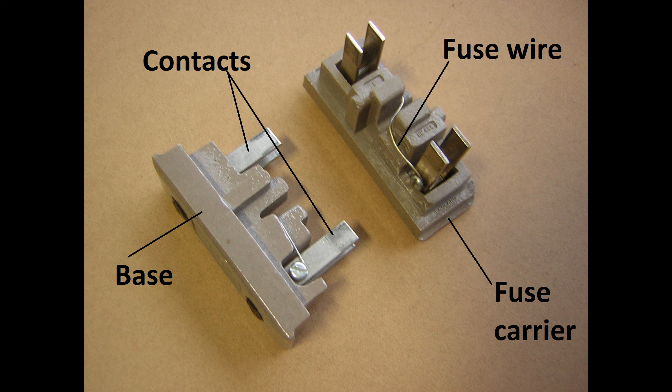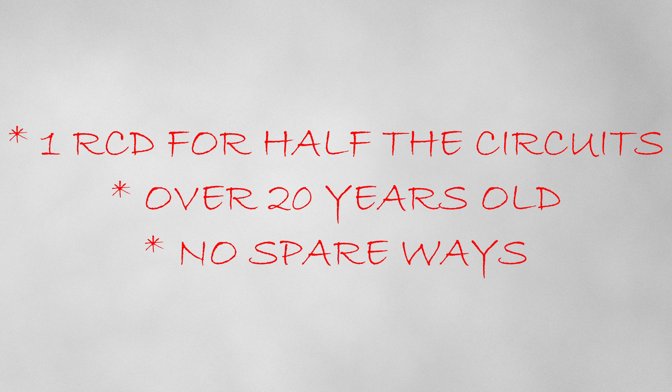There are a lot of reasons why you might want to get a new consumer unit. It could be damaged, it could have no spare ways, it could have no RCD protection, or it could have rewireable fuses — yuck. I know that my own consumer unit only has one RCD protecting half of the circuits, and it's well over 20 years old, and I'm running out of space.